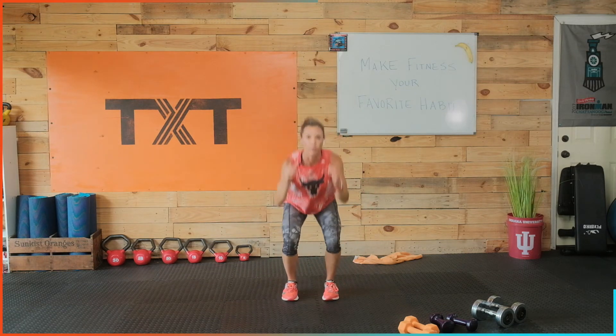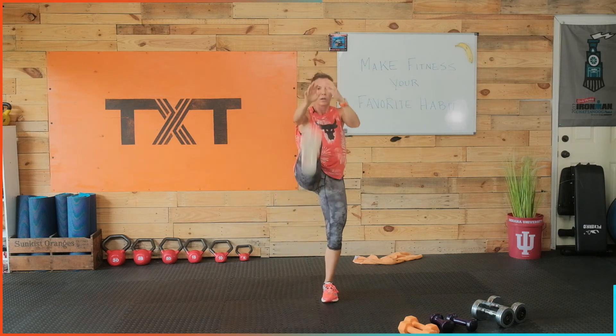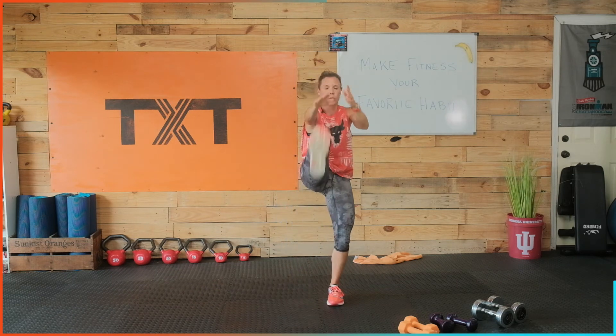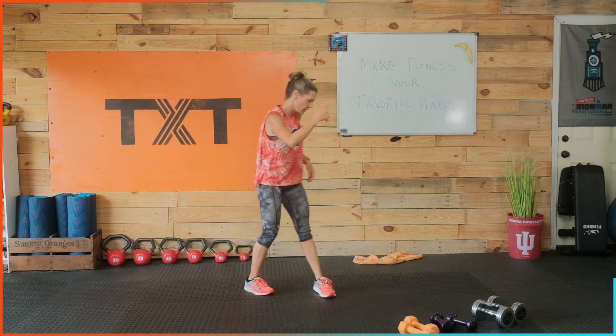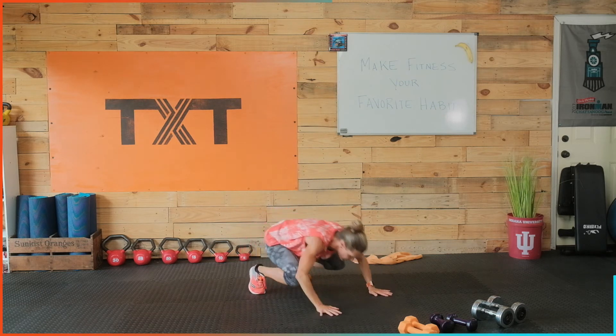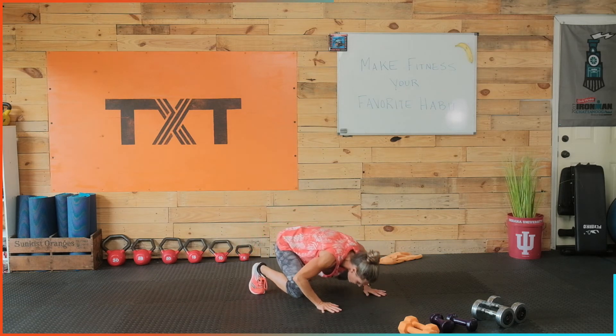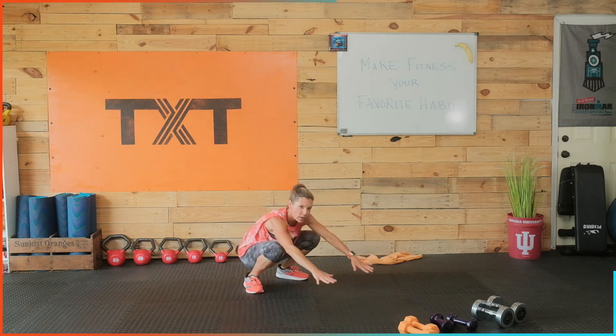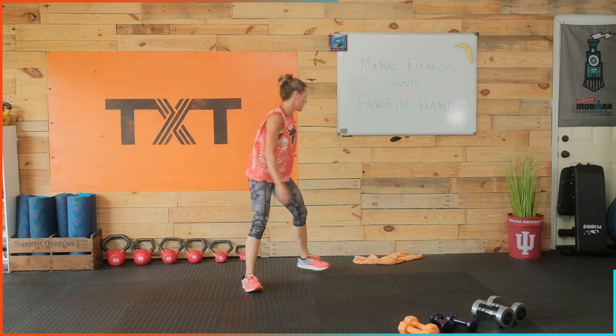Shake out those legs. Squat kick — we got it, just three rounds. 15 more seconds, 10, 5, 3, 2, and 1. I was focusing on my breathing and just making it through that time. Three, two, and one. Let's rest.